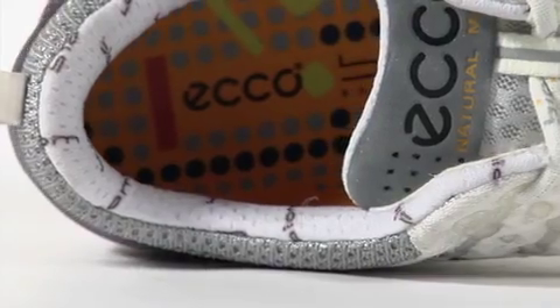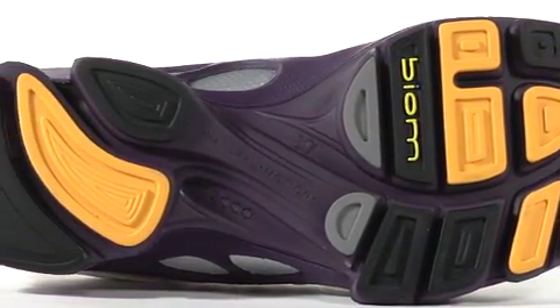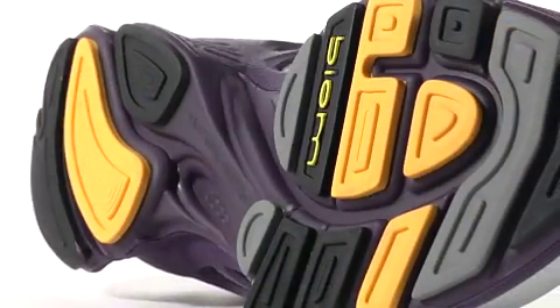Like all Biome shoes, the Direct Inject biomechanically constructed polyurethane midsole and TPU outsole combined with the rounded heel deliver a smoother rear to forefoot transition.